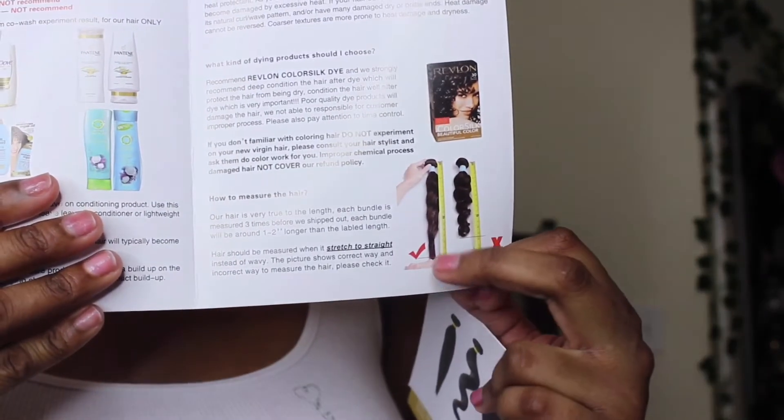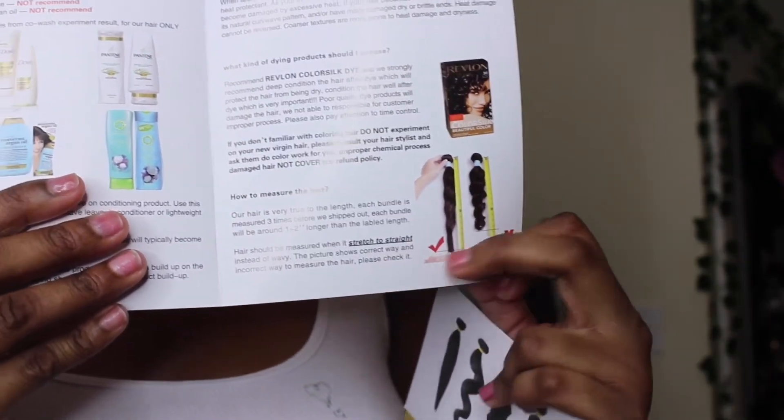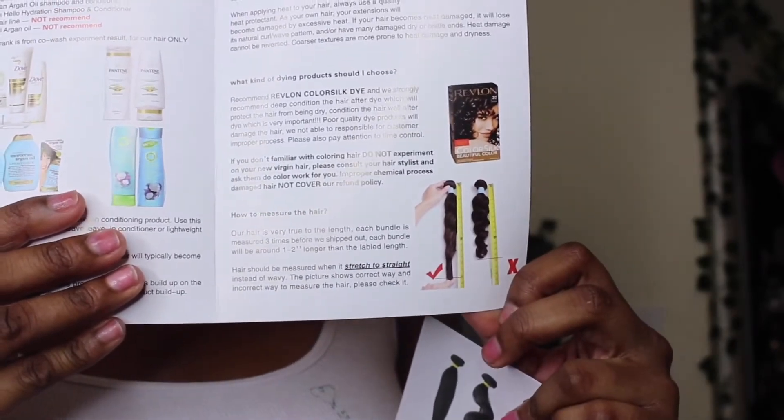They also give you options on what kind of hair dye you can use. They recommend Revlon Color Silk dyes and strongly recommend deep conditioning the hair after dyeing, which will protect the hair from being dry. The picture shows the hair stretched and then wavy, to show you how to measure it.